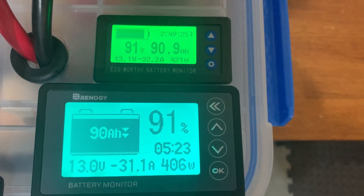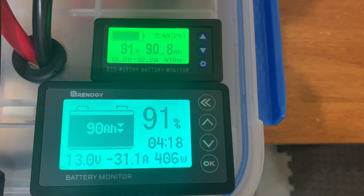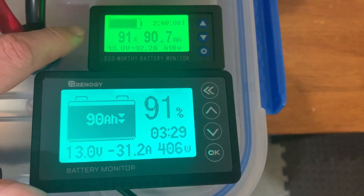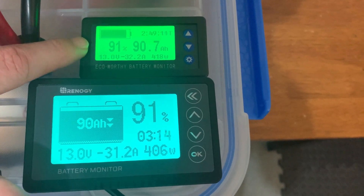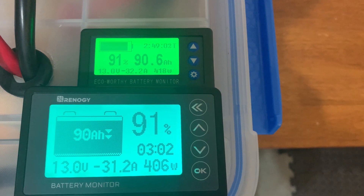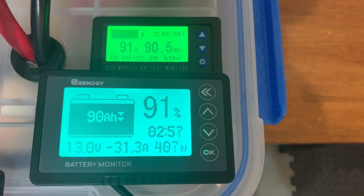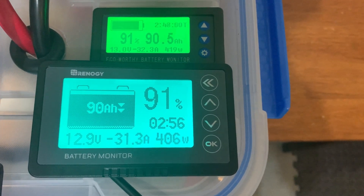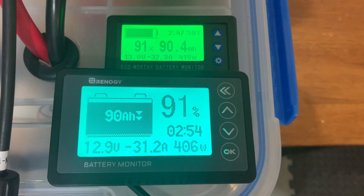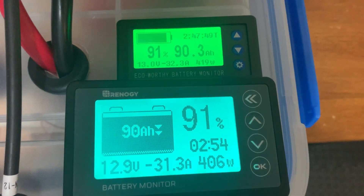The run time — I think the Renogy is still adjusting. The EcoWorthy is showing about 2 hours 50 minutes of run time, and that calculated pretty fast. The EcoWorthy is also about $20 cheaper than the Renogy. The Renogy is showing about three hours of run time but is still adjusting. The wattage difference is interesting — about 10 to 13 watts and about 1 amp difference in draw. Voltage is within 0.1 volts of one another, which is pretty close.